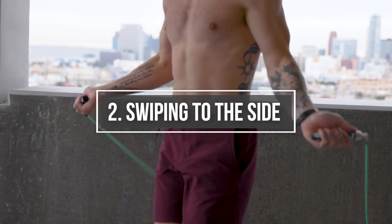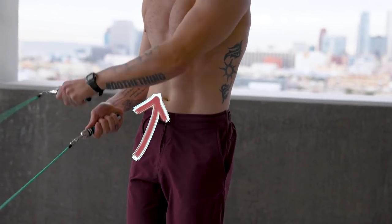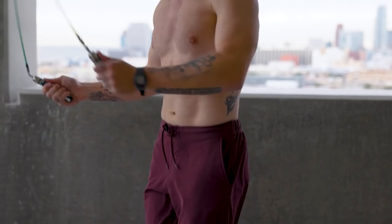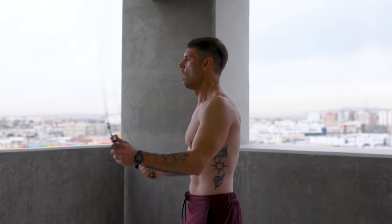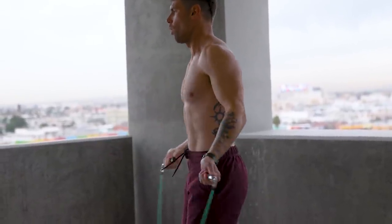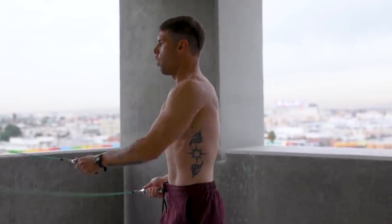The next thing we're going to get into is swiping to the side. Whatever hand is going over — my left comes over my right, and then my right comes over my left. That is the biggest thing I want to get across: this move will not work if you don't take the opposite hand over the correct one. Left to right, right comes over my left hand as I swing the rope back, and then my left goes over my right hand as I swing the rope back again.